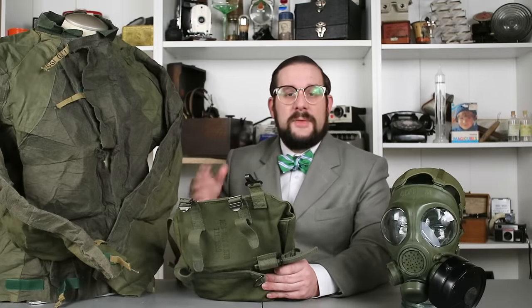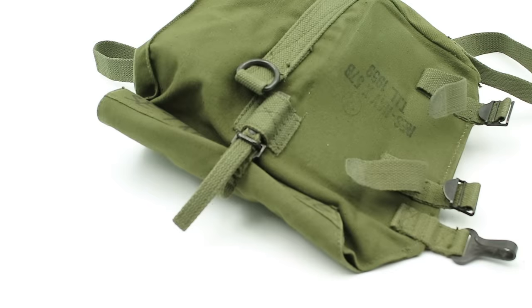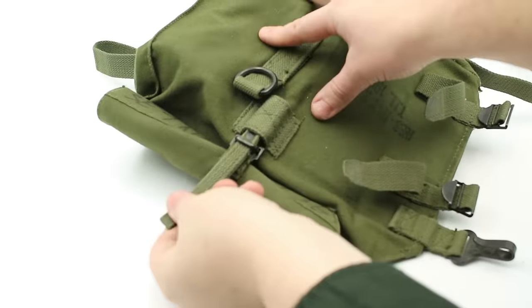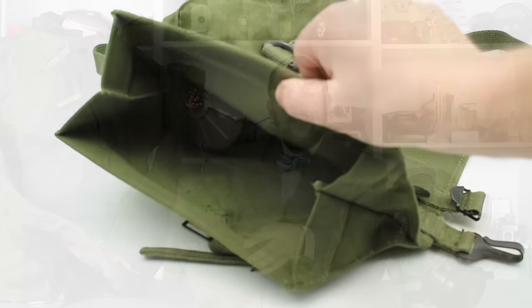This carrier bag for the C3 gas mask is easily identifiable as Pattern 1951 by the olive-colored canvas and black-painted brass hardware. It came with a system of straps allowing it to be hung at the hip, on the chest, or — if wading through deep water — on the shoulder. It has a roll-up closure similar to a dry bag, capable of protecting the mask from brief immersion in water, along with a quick-release fitting for fast access. It also has auxiliary pockets on the outside for carrying extra straps, maintenance equipment, or chemical detection and treatment gear.